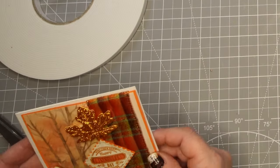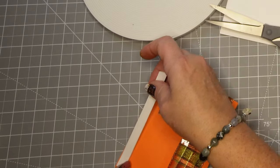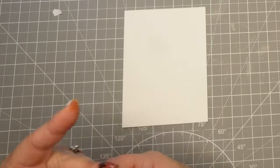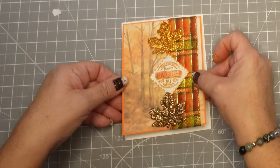Now we're going to put it on the actual card base itself. Because it's got the ribbon on it I'm not able to just glue it down — I'm afraid that might look a little wavy. The way to get around that is just to pop the rest of it up on some foam tape and then you can't tell that there's something a little bit higher in dimension on the back of the card.